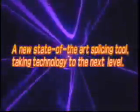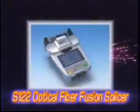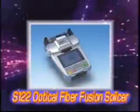This is Furukawa's answer to the new challenge. It can be used virtually everywhere, from long-haul networks to FTTX applications. It can easily and precisely deliver high-quality fiber splicing, no matter when or where the machine is being used. The S122 marks the birth of a new fusion splicing concept.